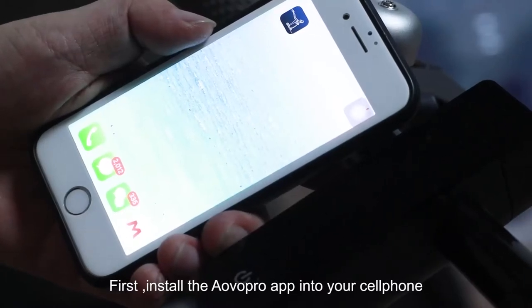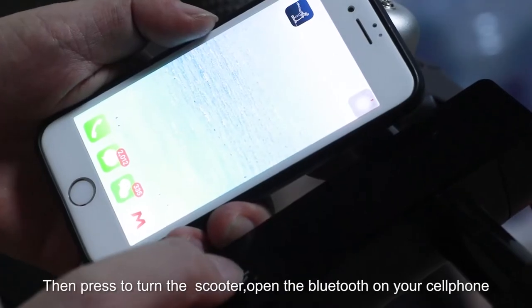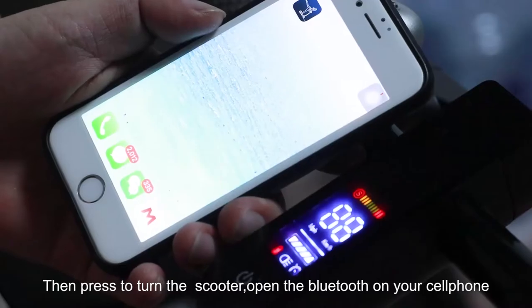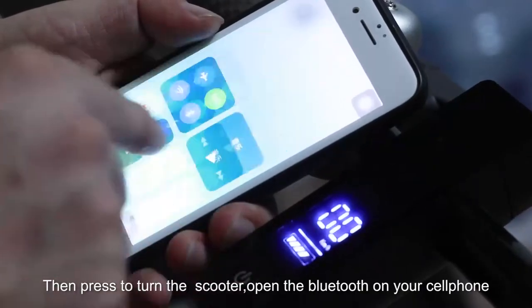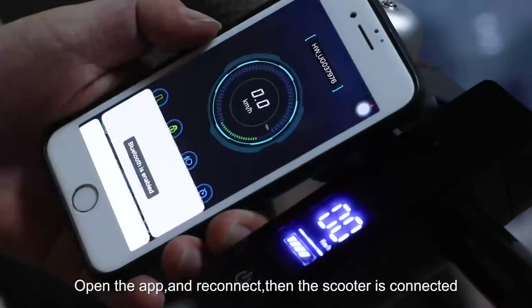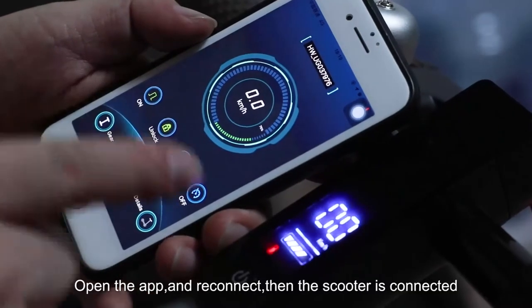First, install the Abo Pro app into your cell phone, then press to turn on the scooter, open the Bluetooth on your cell phone, open the app and reconnect. When the scooter is connected,